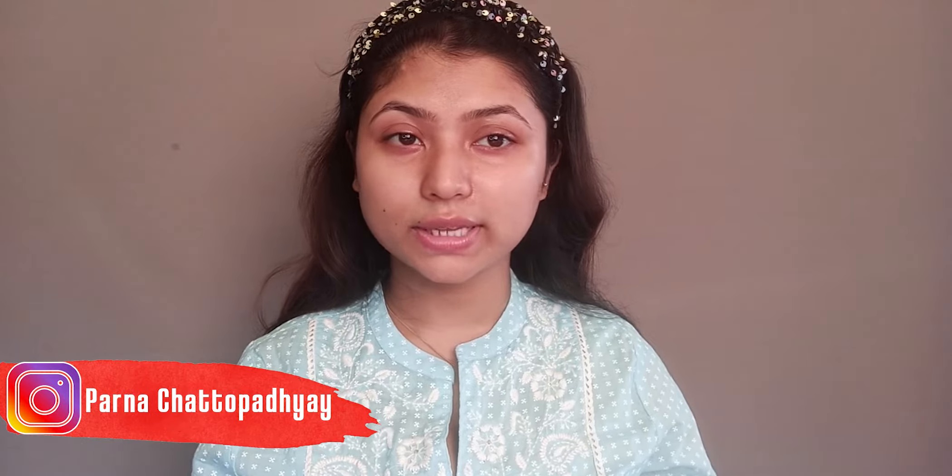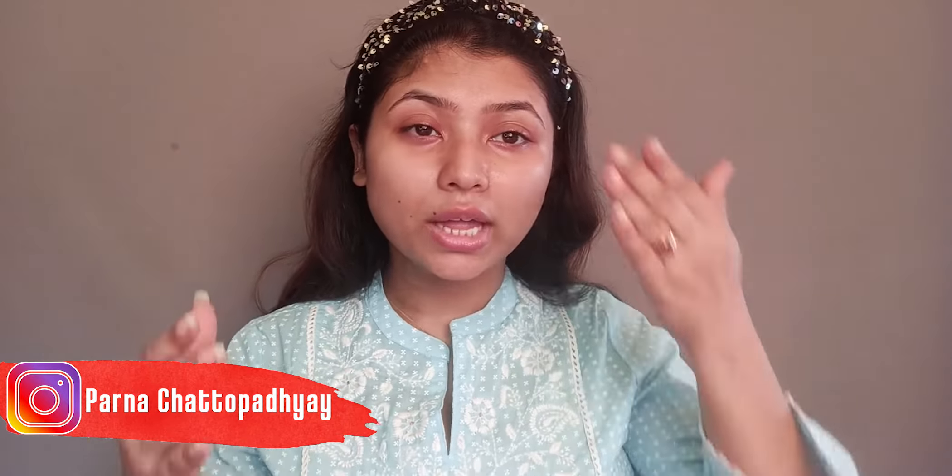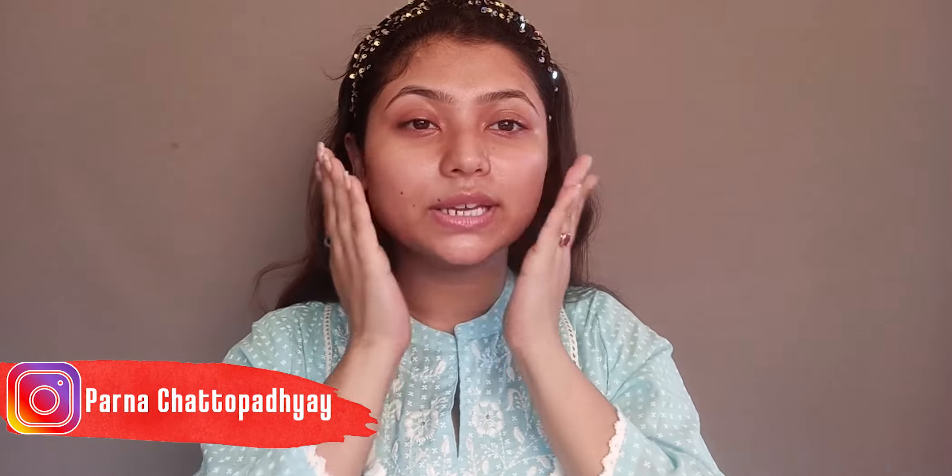Let it absorb into your skin. If you press or pat like this, it will absorb very easily. After applying this toner, you can see my skin is glowing — that's why I love Pomegranate Toner, it suits me very well. If you want a summer alternative, you can try rose water or a rose toner too, because rose water is suitable for each and every skin type.